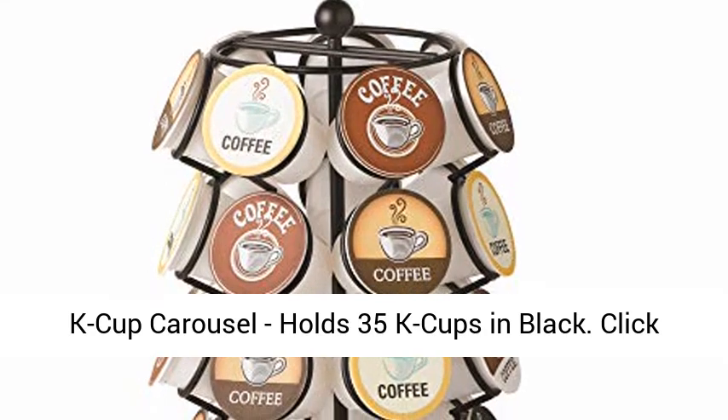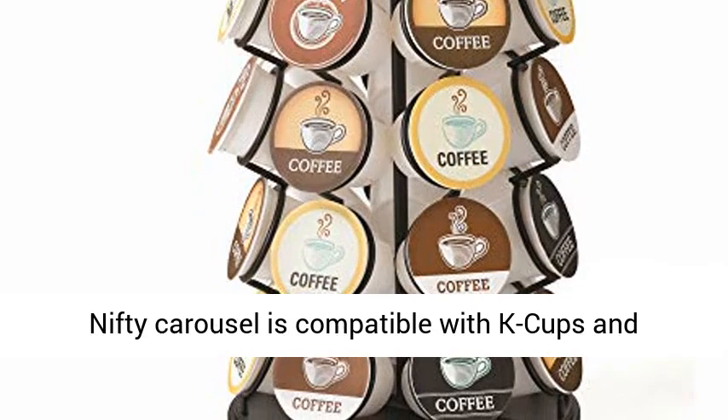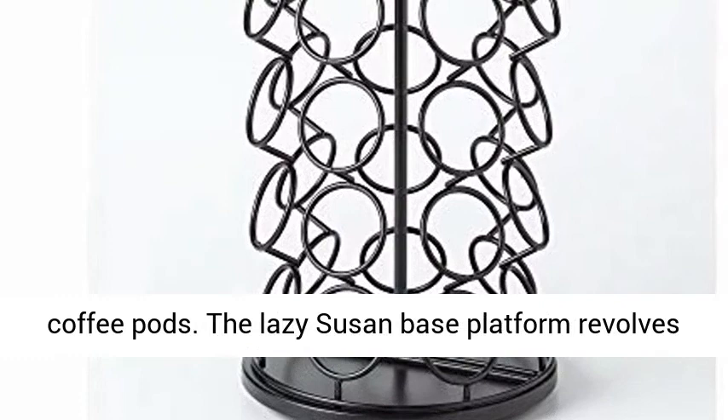K-Cup Carousel, holds 35 K-Cups in Black. This nifty carousel is compatible with K-Cups and stylishly showcases up to 35 of your favorite coffee pods.